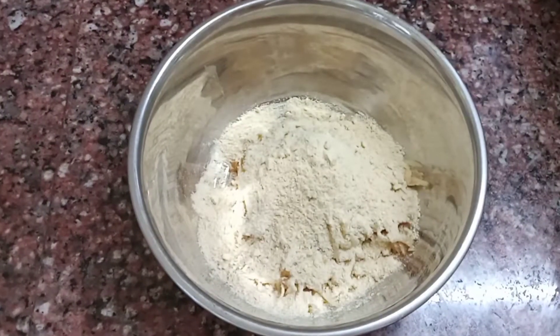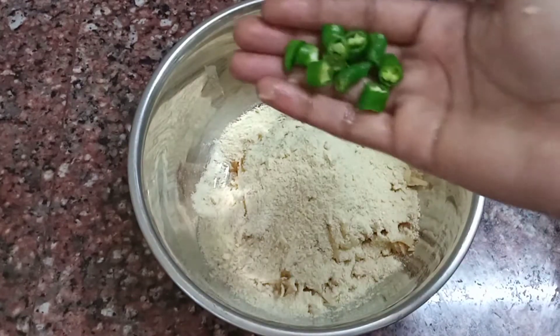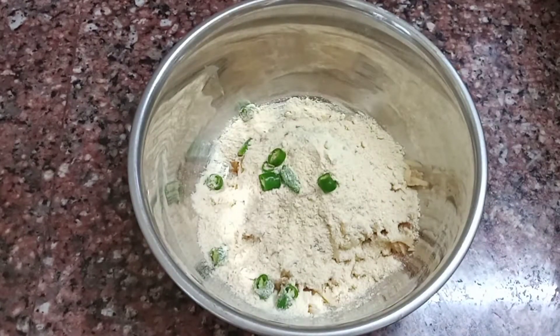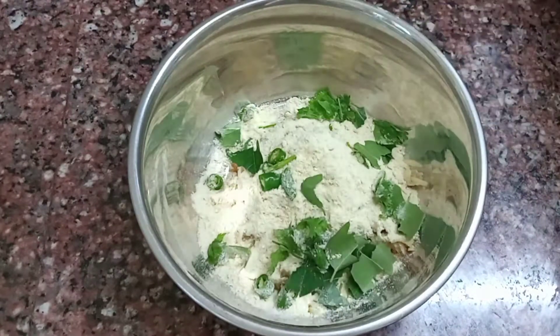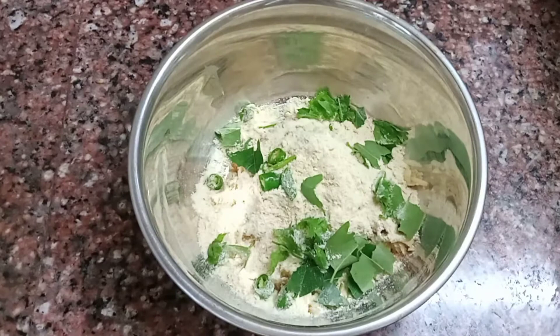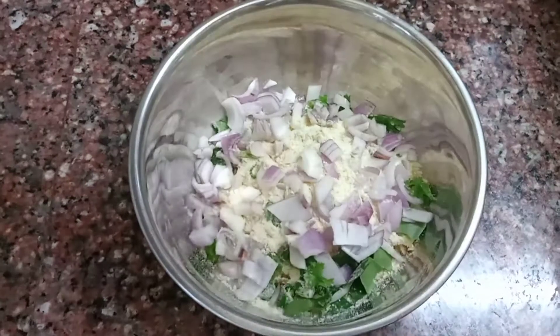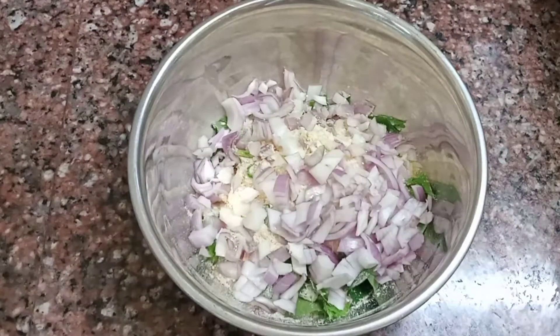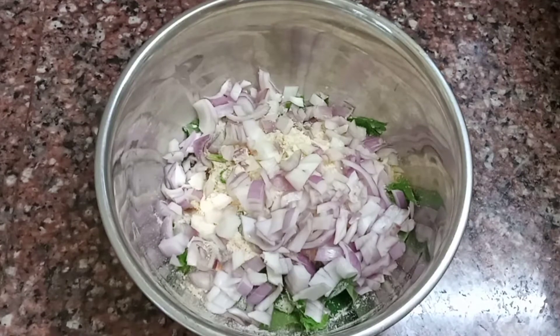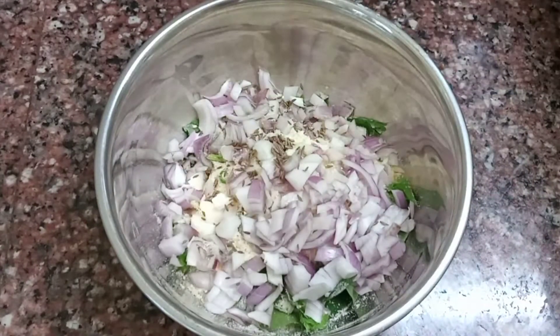Let's cut a little bit. We are going to cut a small amount of rice. Cut the rice into a small amount, then cut one rice into the rice.